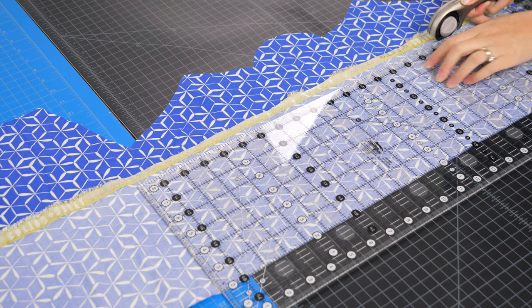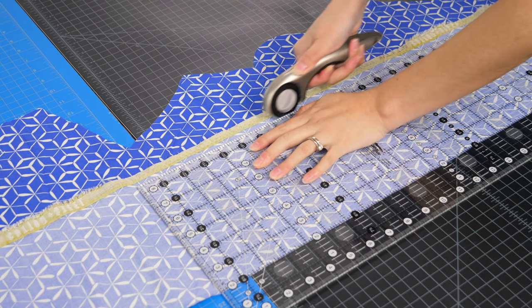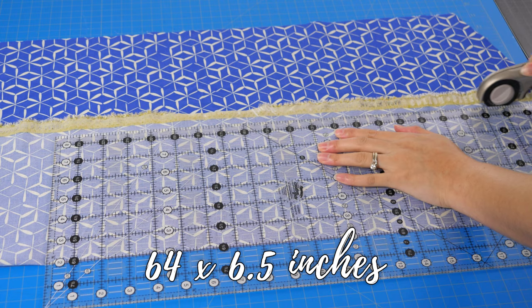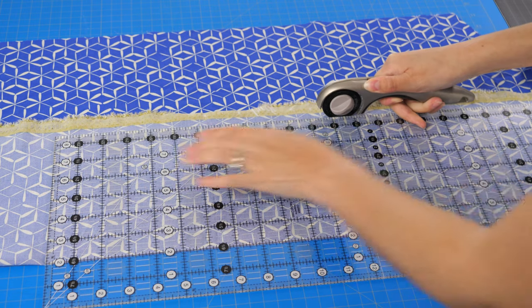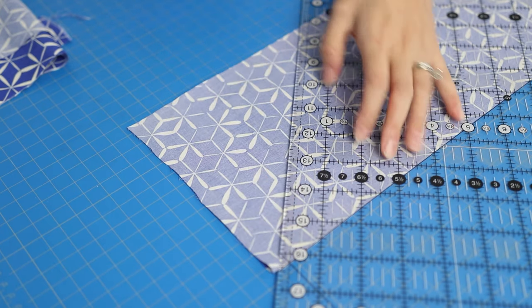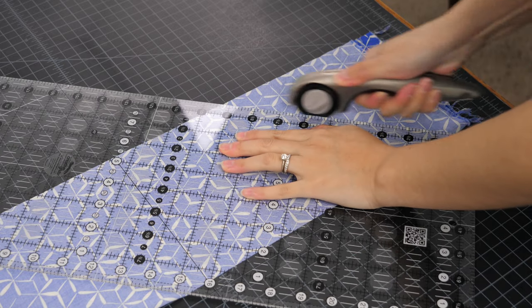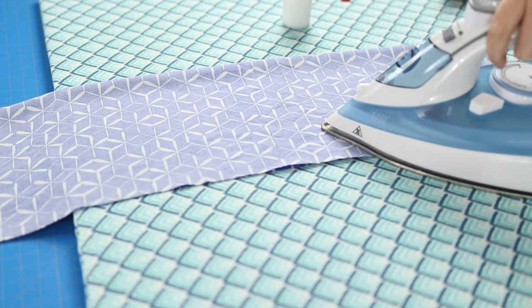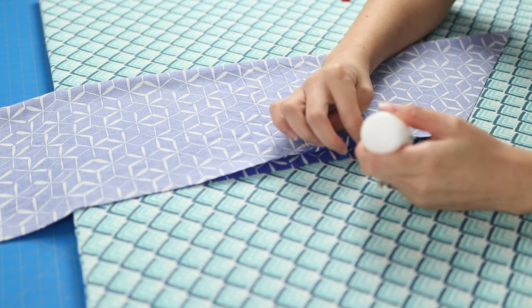These are leftover scraps of Cotton and Steel rayon challis. The piece I'm cutting is 64 inches long and six and a half inches wide, folded. My ruler has a 45-degree line and I used that to make the pointed ends on the scarf. Instead of pins, I applied a thin line of Elmer's washable school glue to hold the fabric together and hit it with a dry iron.